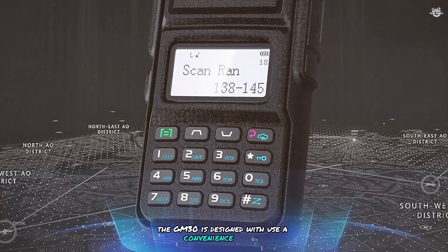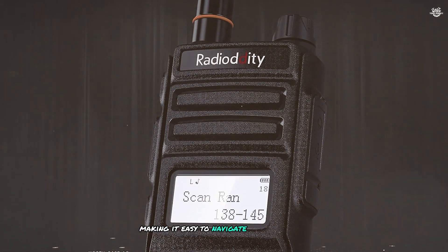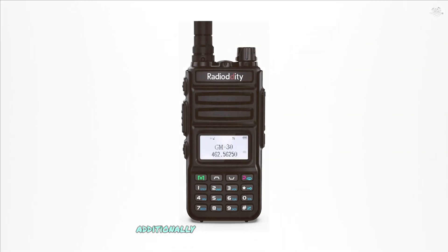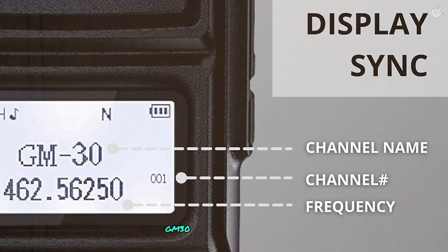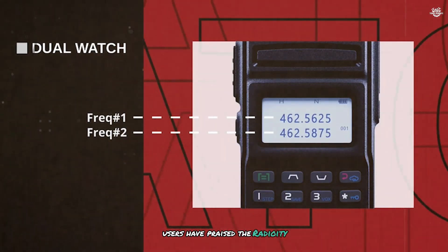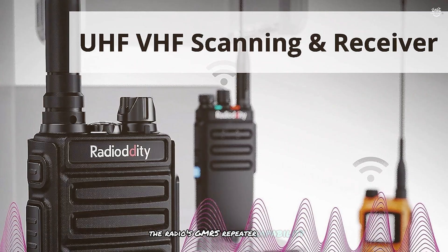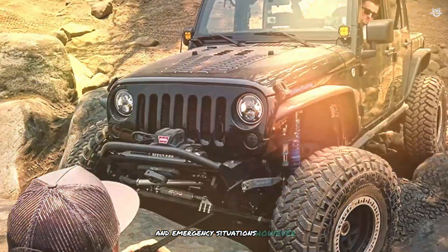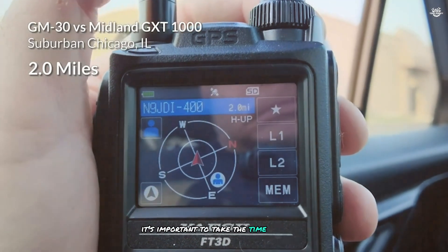The GM30 is equipped with a high-gain antenna, a large easy-to-read display, and a user-friendly interface for easy navigation. Its 2600 mAh battery provides extended operating time, and a display sync feature lets you synchronize the display with other GM30 radios for easy group communication. Users praise the GM30 for its reliability and versatility, particularly the GMRS repeater capability and NOAA weather scanning for outdoor and emergency use, though some find the programming software complex.